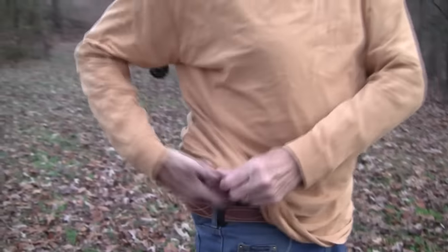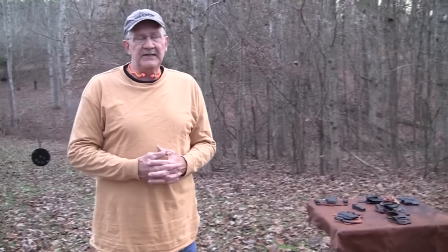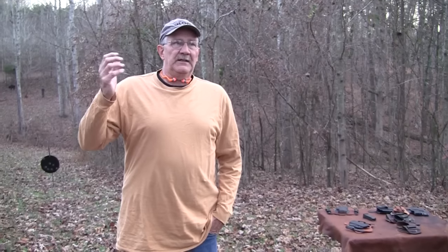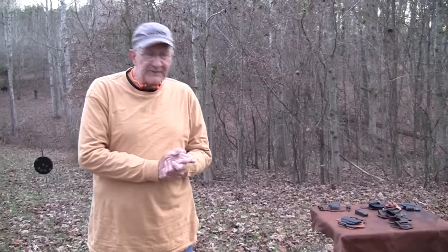That's kind of the quick and dirty on inside-the-waistband carry — hopefully that's been of some help to you. Those are the holsters that have worked for me; there are probably others out there, it takes some experimentation. Check the forums, look what people are saying, and try to get a good holster to begin with. Think about what gun you're going to carry — don't try to carry too large a gun. That's always the problem: everybody wants to carry a gun that's really too large, they buy four or five holsters trying to make it work, and eventually go with a smaller gun. Inside the waistband carry — do it legally, be smart, and life is good.